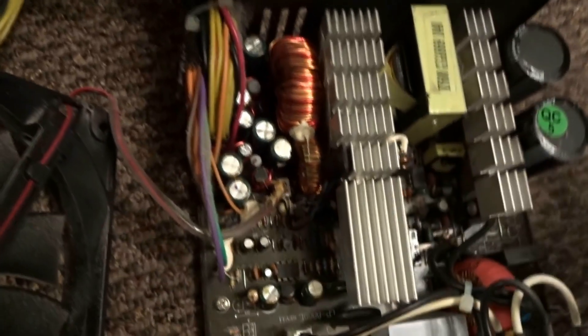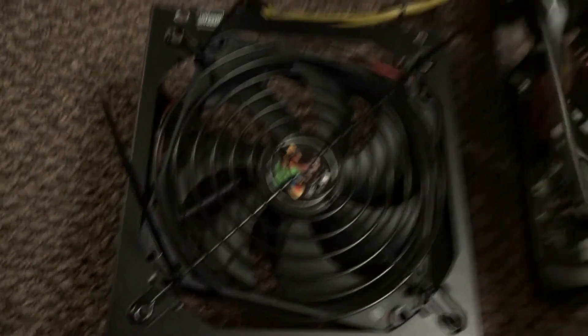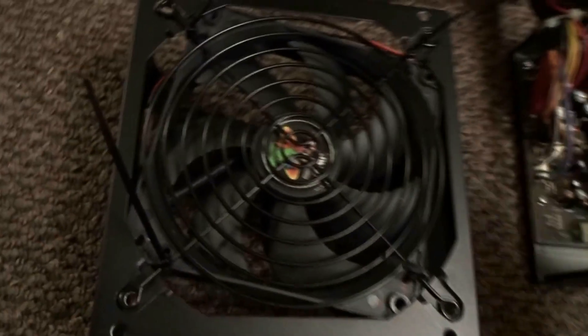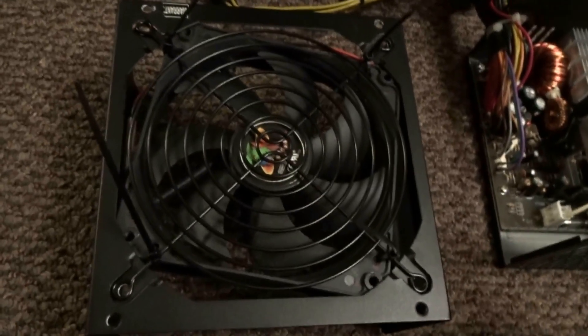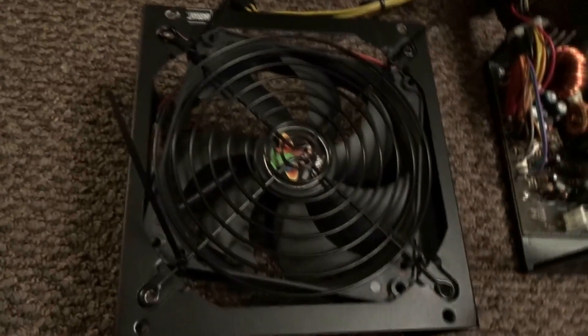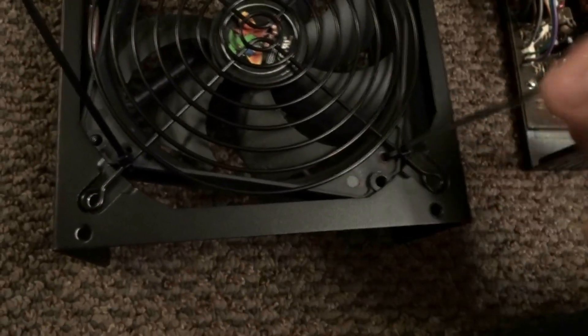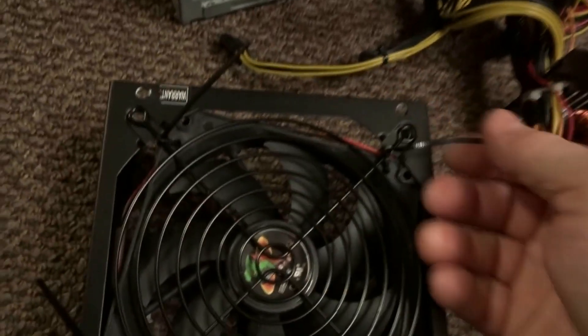That cap seems okay. This fan is smaller — this is a temporary fix, by the way. It's only to get me by because nobody is open with this pandemic going on. What I did was I drilled some holes here and used some zip ties on all four corners.